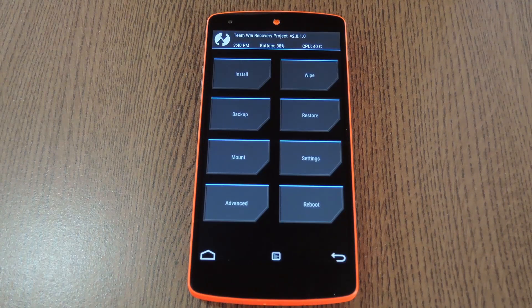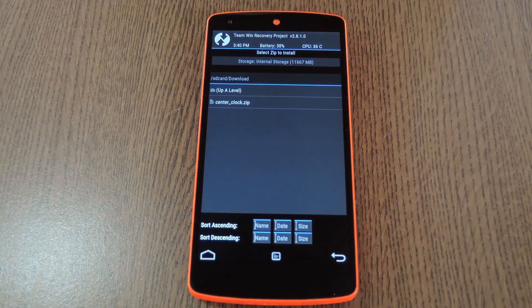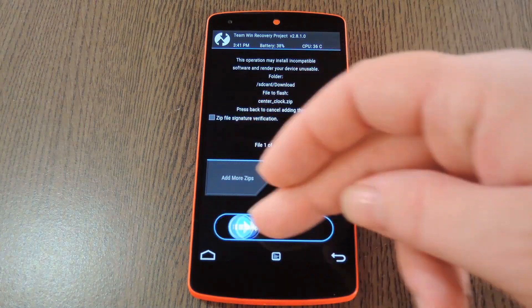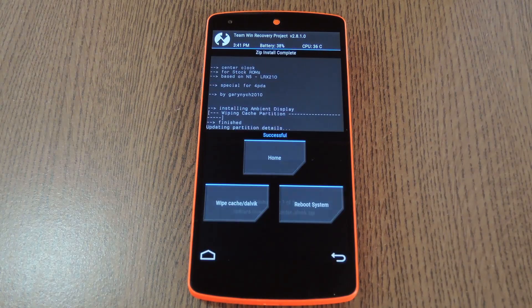Once you get into custom recovery, go ahead and press the install button, then navigate to your device's download folder. After that, select the centerclock.zip file, then swipe the slider at the bottom of the screen to install it. Then when that's finished, simply tap reboot system.